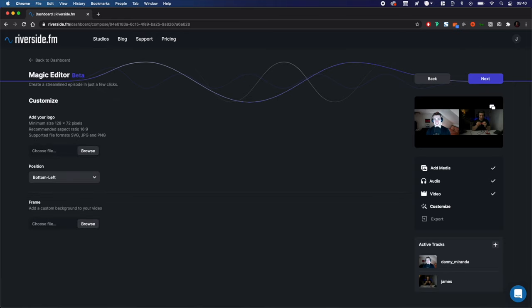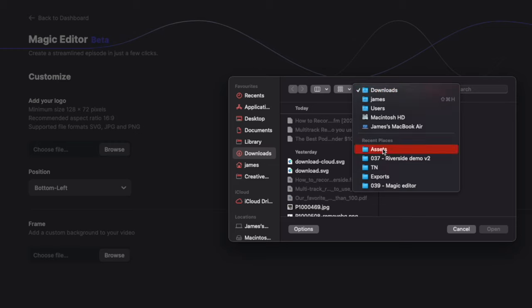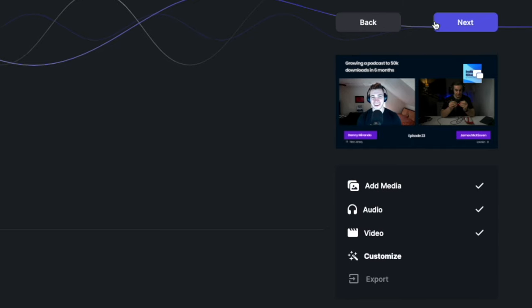We'll then move into the customisation options. If you don't have a frame, you can opt to just add your logo and add it to one of the four areas of the screen — top left or right, or bottom left or right. If you've created a custom frame, I have one that I created in this video, you can use that. Now you've added your frame, click Next.